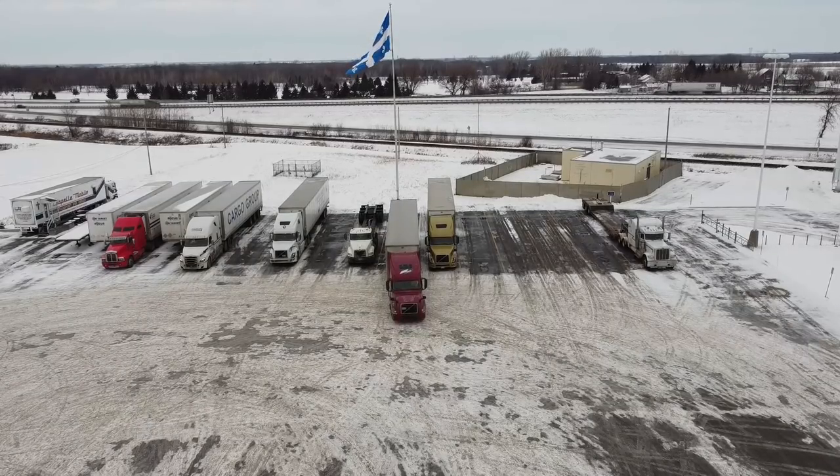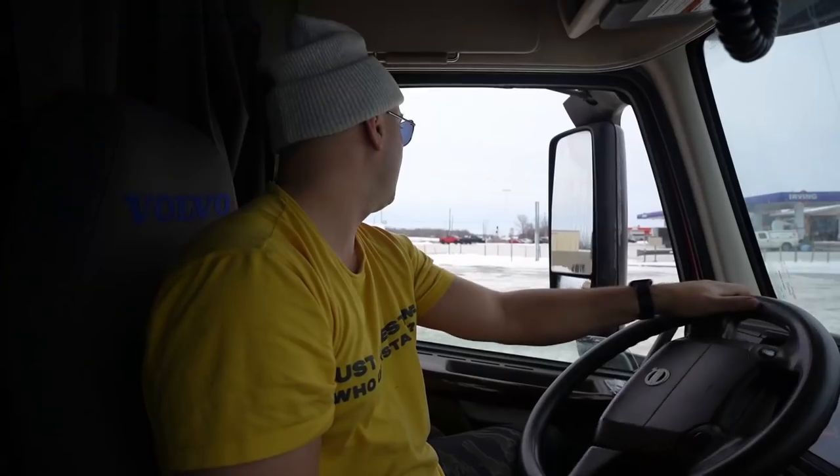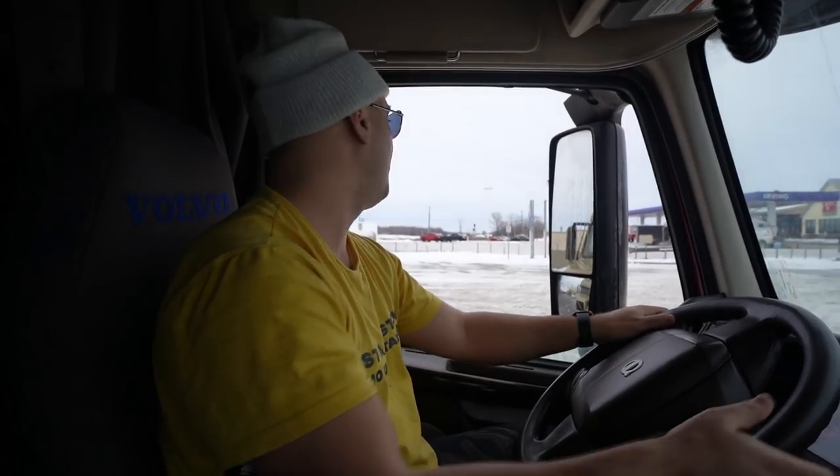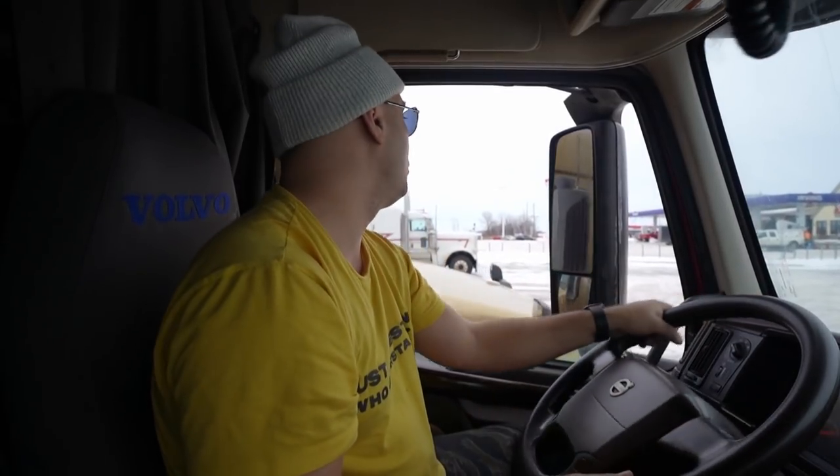Very, very simple. I know that many people, especially those of you from Europe, find it strange how we park these long semi-trucks with trailers like this. Because the combination of this truck and semi-trailer is around 22 to 23 meters — it must not be longer than 23.